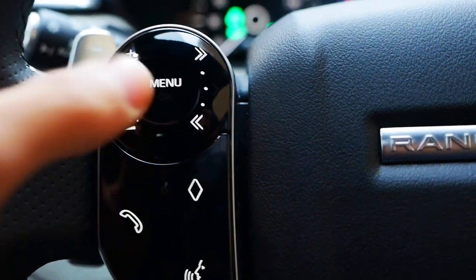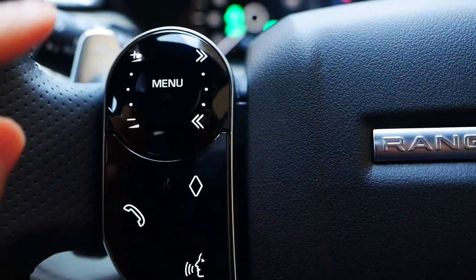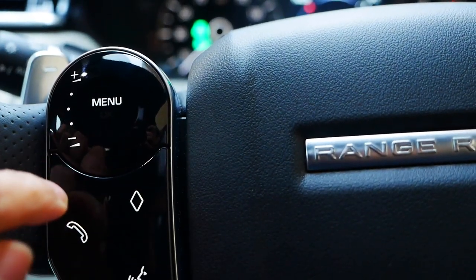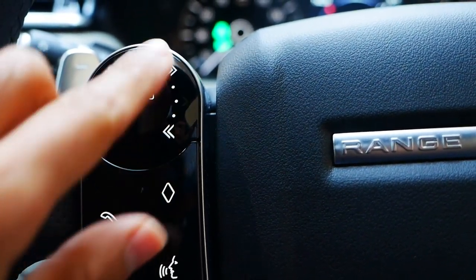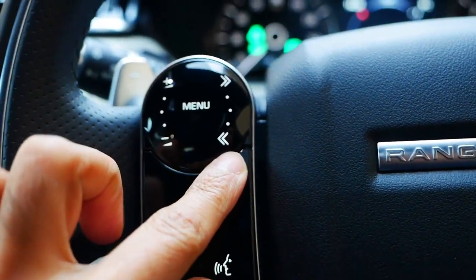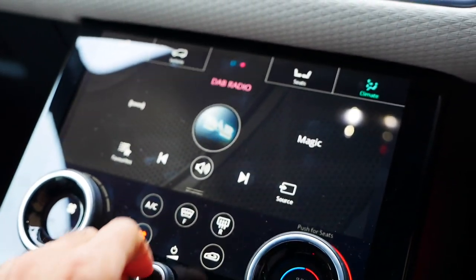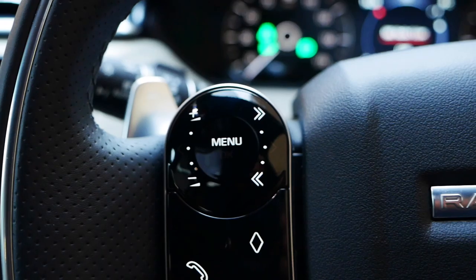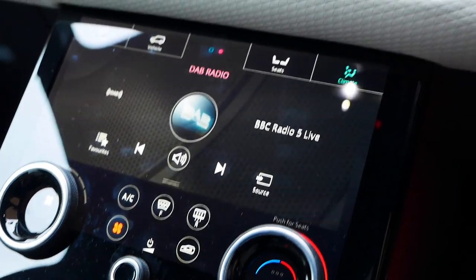This option on the right-hand side is for next and previous track if you're listening to music, but if you have the radio on, this will go to the next or previous station. Unlike the volume controls, this one cannot be swiped — that swipe gesture only works with the volume. So I'll show you an example — I'll turn the radio on and then click next, and it's gone to the next radio station.